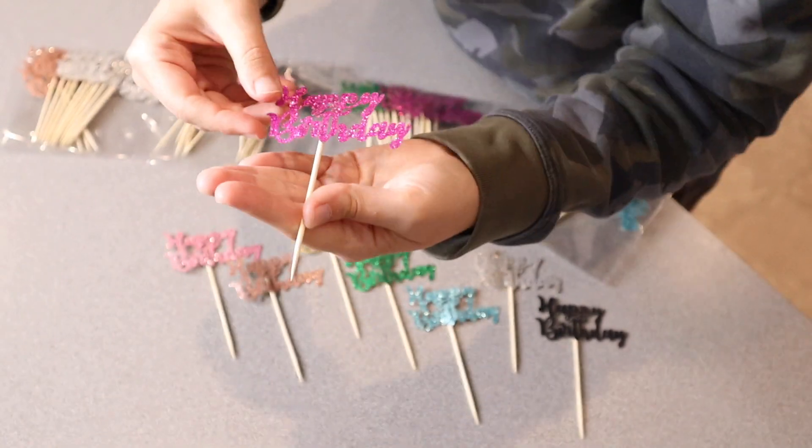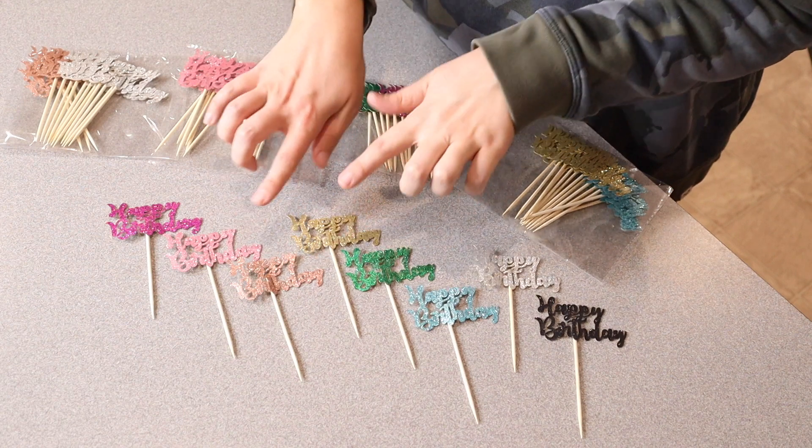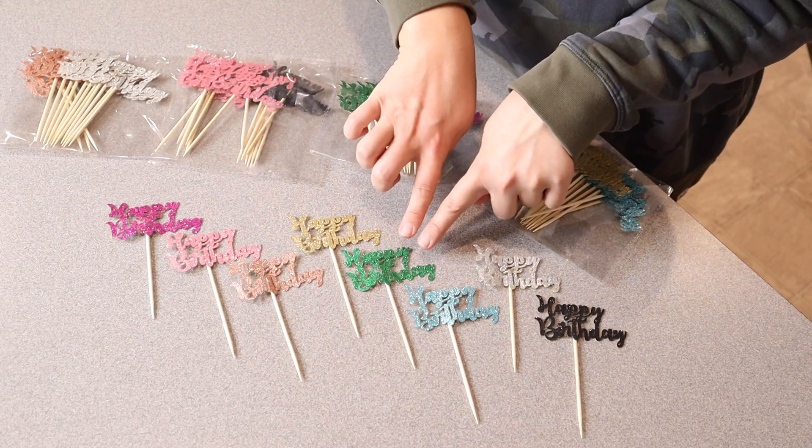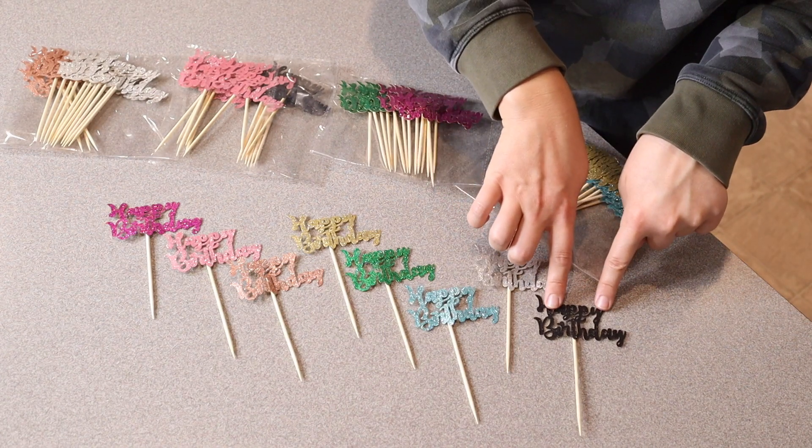We have a dark pink color, a pretty light pink color, a rose gold, gold, an emerald green, kind of a baby blue color, a silver, and a black.